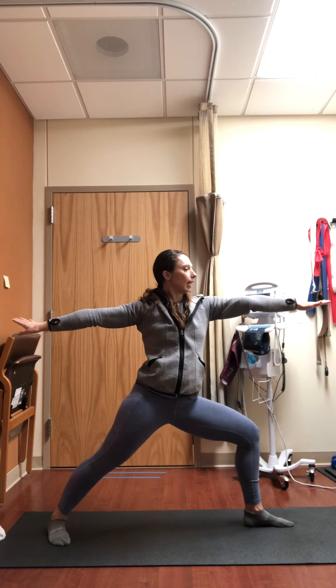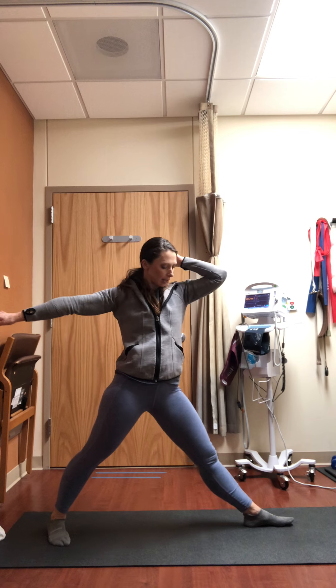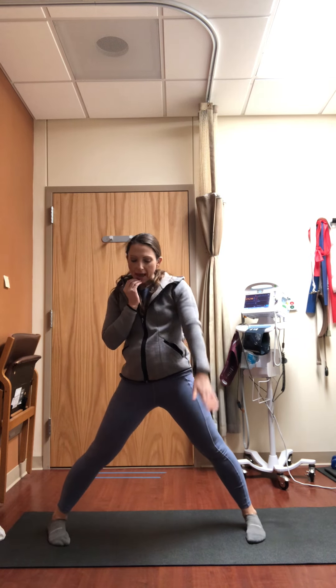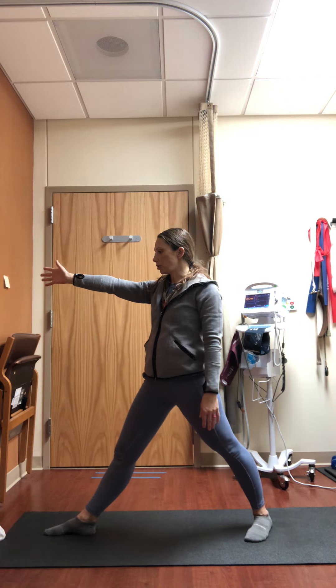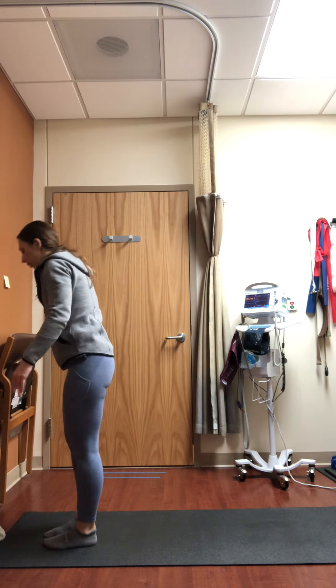As you inhale, straighten your front leg — your left leg — and turn the left toes to face back towards the mid part of your mat. Turn your right toes back to the front wall, step forward, and come into mountain pose.